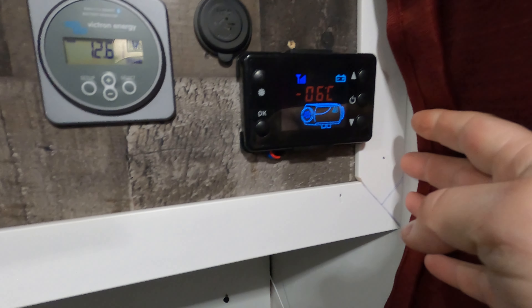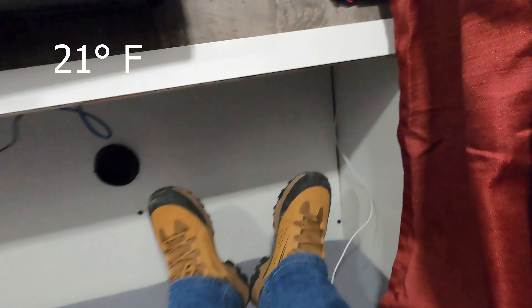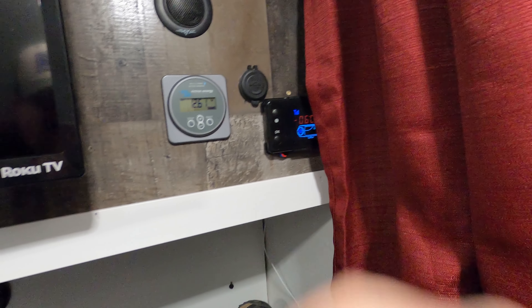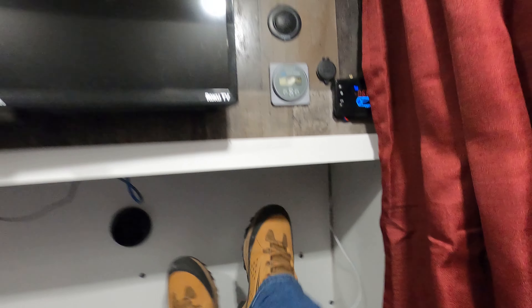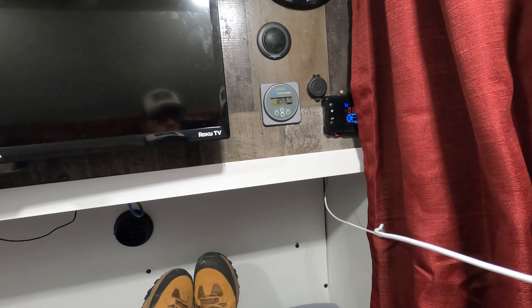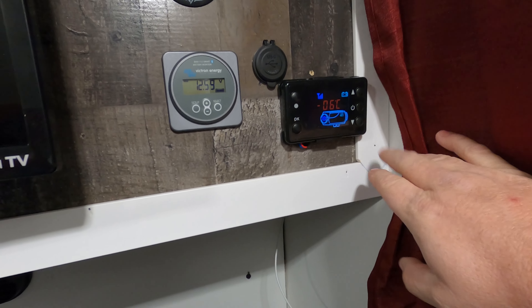Okay everybody, we are back — it's finally seven o'clock at night. Got the temperature dropped all the way down; right now it's nine degrees, feels like negative two with the windchill. Let's jump in the trailer and see what that temperature looks like. Negative six degrees Celsius inside — so the first thing we're going to do is turn the heater on and see how long it takes to start heating this up. Starting the timer now at negative six degrees Celsius.